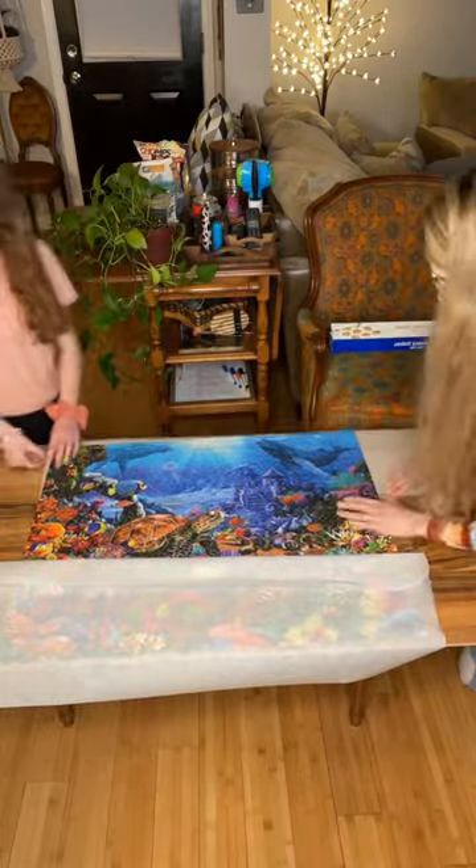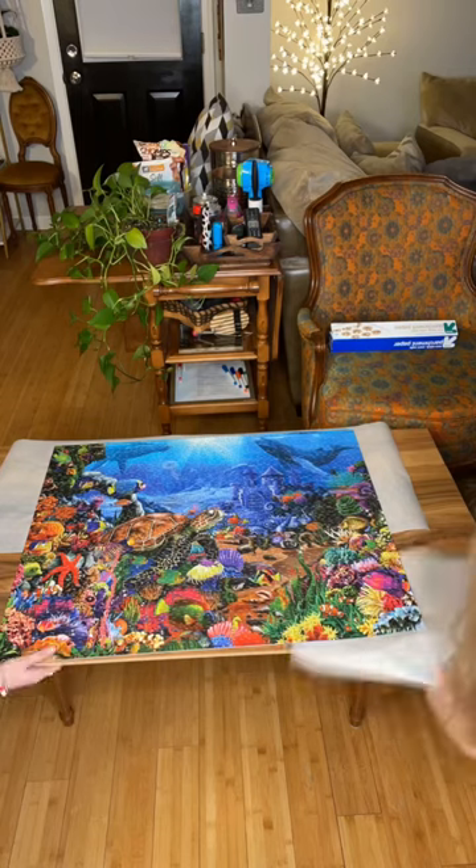First I'll be cutting my parchment paper to size. Next you shimmy the parchment paper underneath your puzzle. Make sure you've cut enough parchment paper on either side of your puzzle so you have a couple inches sticking out.